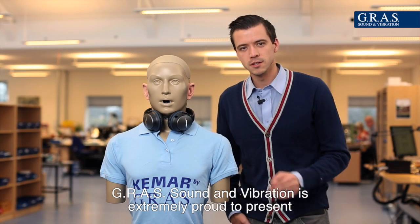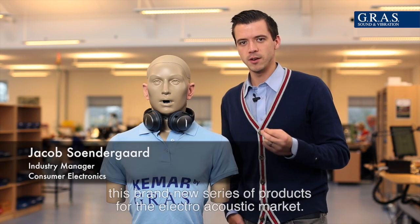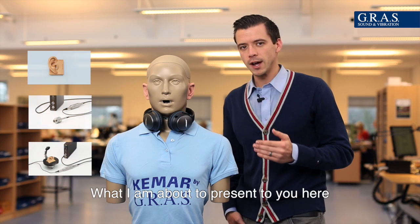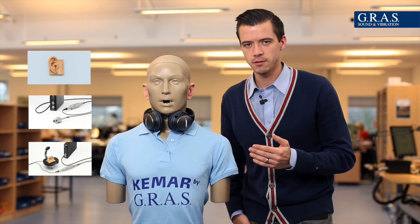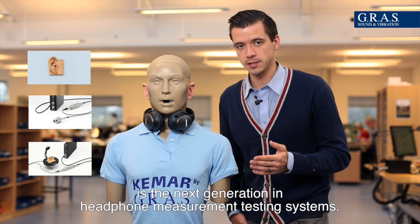GRAS Sound and Vibration is extremely proud to present this brand new series of products for the electroacoustic market. What I am about to present to you here is the next generation in headphone measurement testing systems.